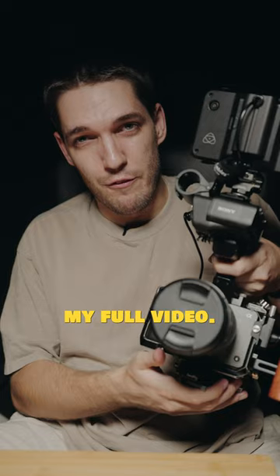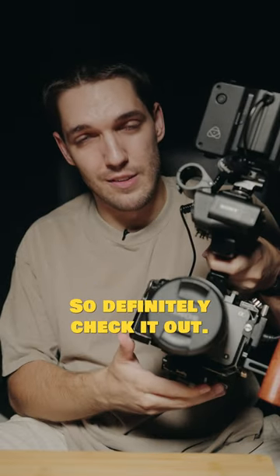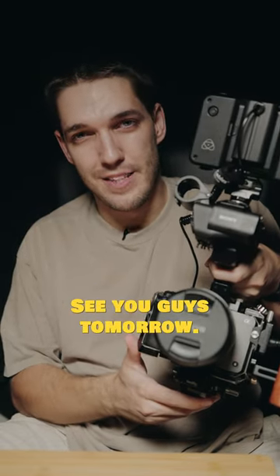If you want to check out my full video it is on my YouTube channel and I go more in depth about the parts and everything like that, so definitely check it out. Alright, see you guys tomorrow.